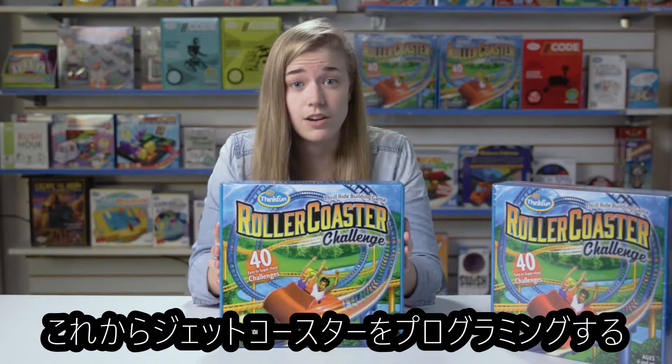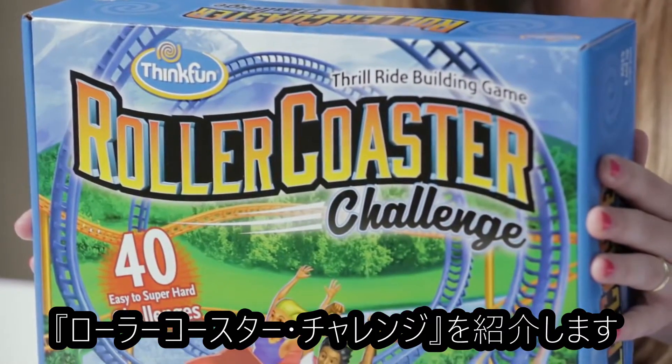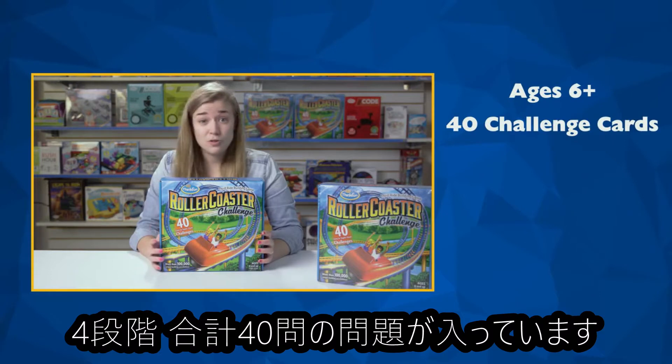Roller Coaster Challenge is a building set where you solve puzzles by building roller coasters, and it's great for free building as well. It's a game for ages 6 and up, and there are 40 challenge cards of increasing levels of difficulty from easy to super hard.